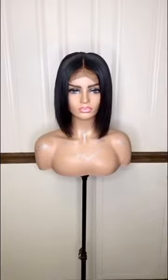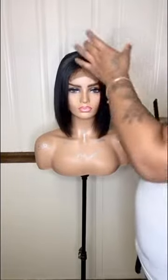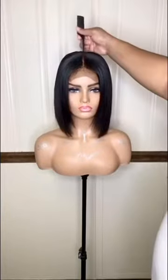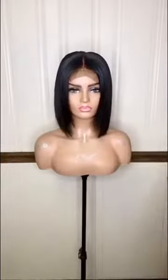Our next unit is a custom cut bob. She's a light unit — only one and a half bundles, light, light, light — pretty, still a four by four closure, custom color. That light color you see is just the cap of the mannequin underneath, so don't worry about that.